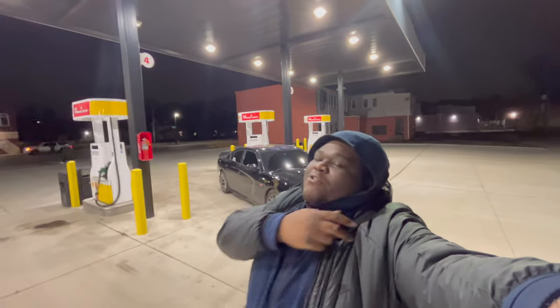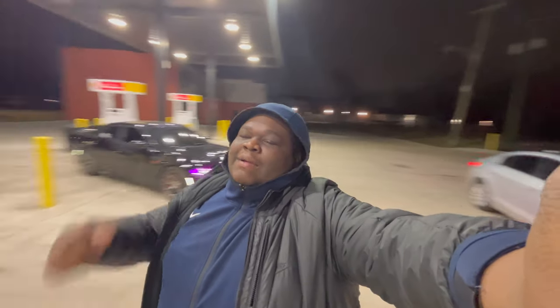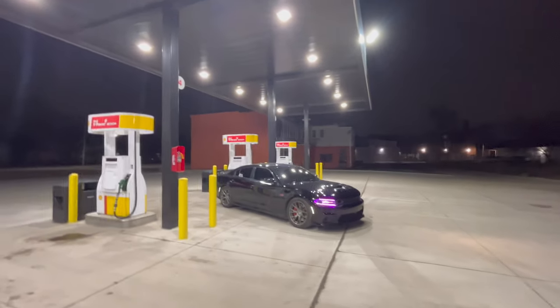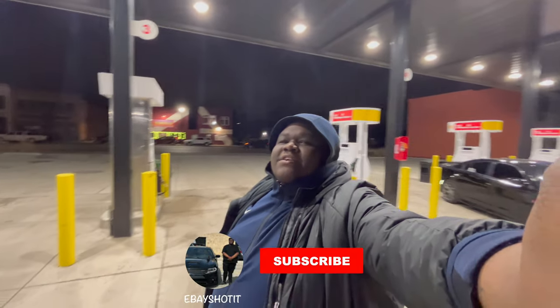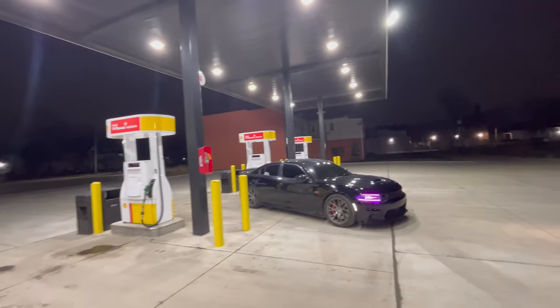It doesn't look as crazy on video — you might have to see the car in person if you're out this summer at a car meet. I appreciate everybody, especially my biggest sponsor who helped me through everything. Shout out to Pack of Punch Performance — he literally helped me get everything done. The car is filthy, gotta get it cleaned. Like, comment, and subscribe. It's your boy EBae, and I'll see y'all when I see y'all.